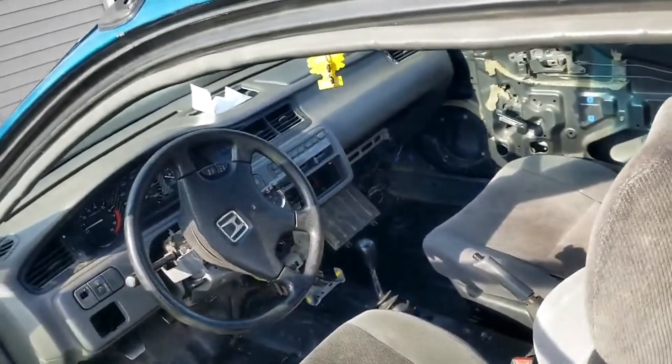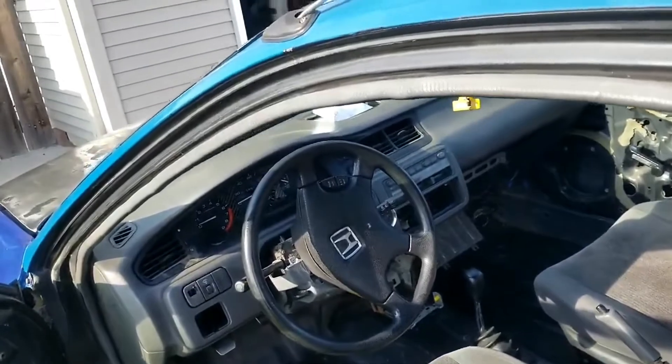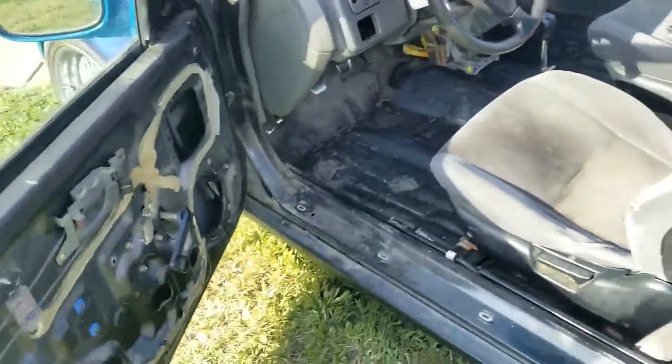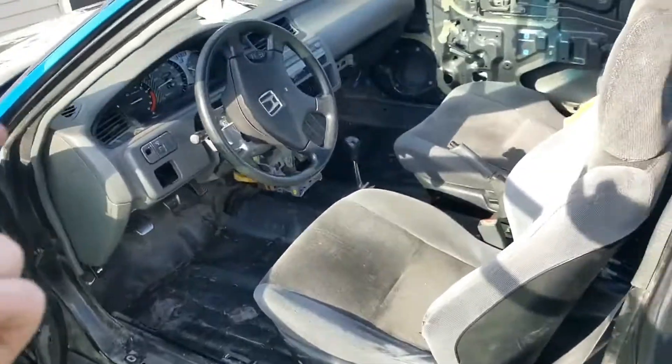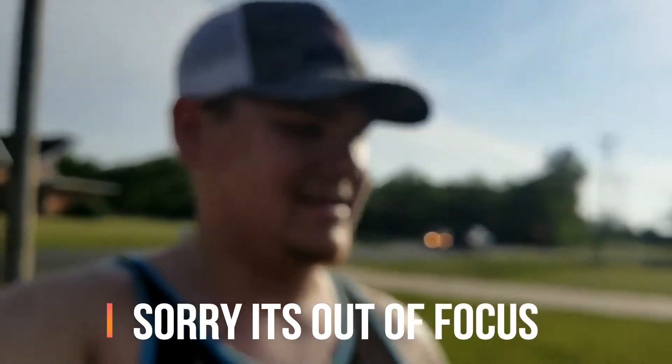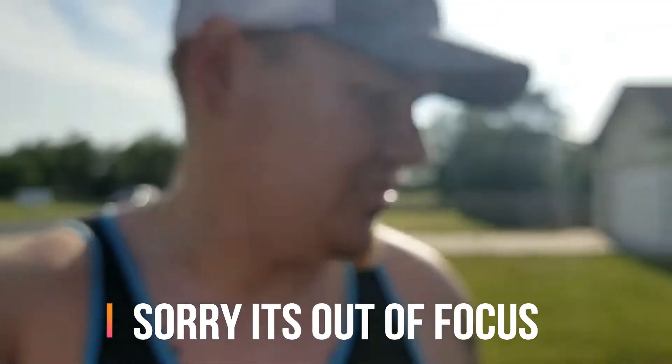The full swap is in it and everything from the swap is original to that swap. I'll be putting door panels, carpet, and the center console back in, but I'll be leaving the rear gutted. Let me know down below what you guys think — I think it was a pretty damn good trade.